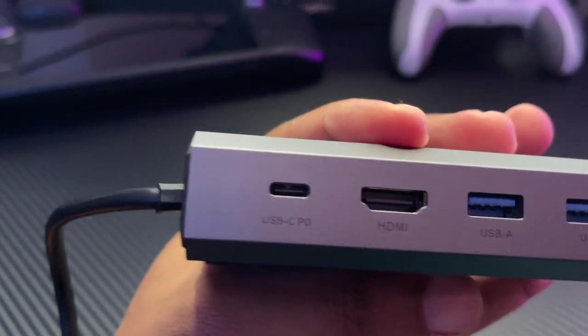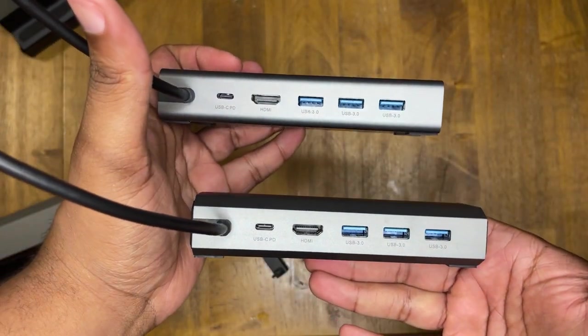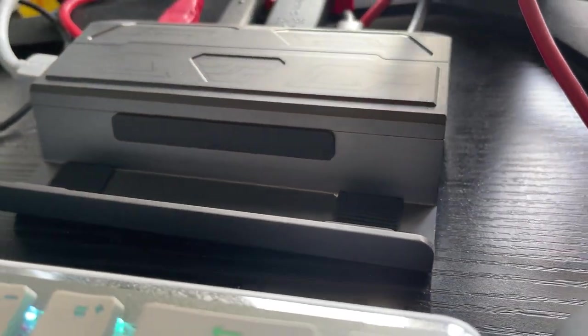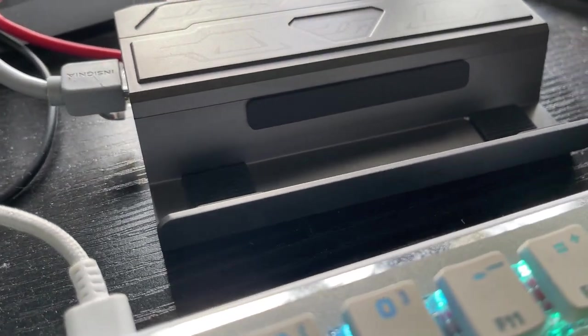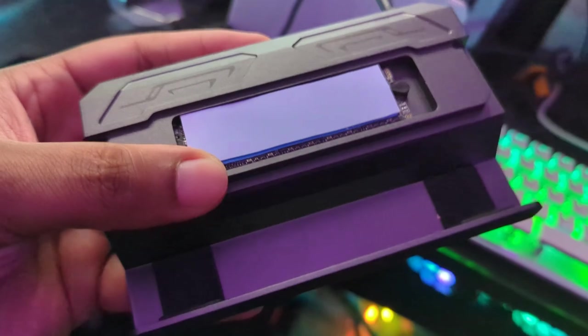JSAUX were the first to market with a Steam Deck dock at all, because before that we were all using USB-C hubs. They've continuously released Steam Deck docks — maybe a bit too many — but they were ahead of the curve, because every other company at this point is playing catch-up or ripping off JSAUX's designs. The latest dock out of the sea of docks available is one that allows you to utilize an M.2 SSD drive for expanded storage for your Steam library, emulation, and more. JSAUX has touted this as the absolute best dock you can buy — there's slight truth to that, but we're going to dive into that in this video.